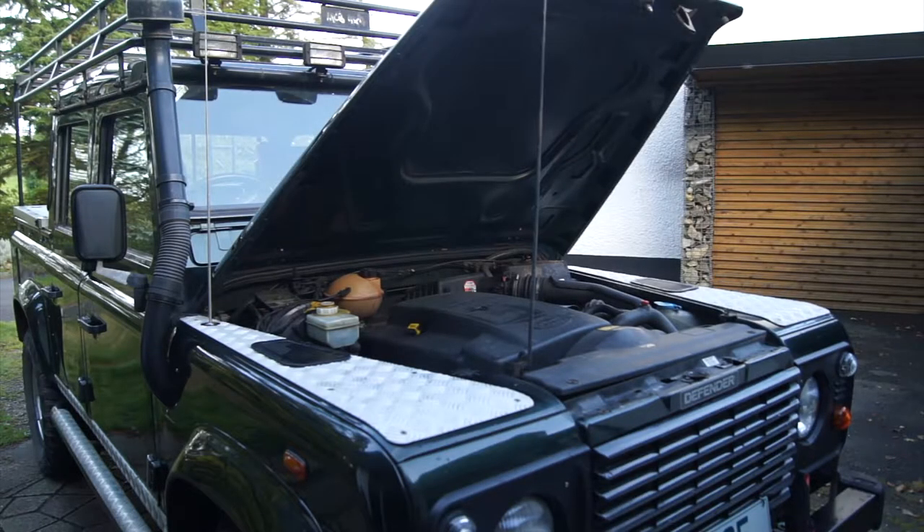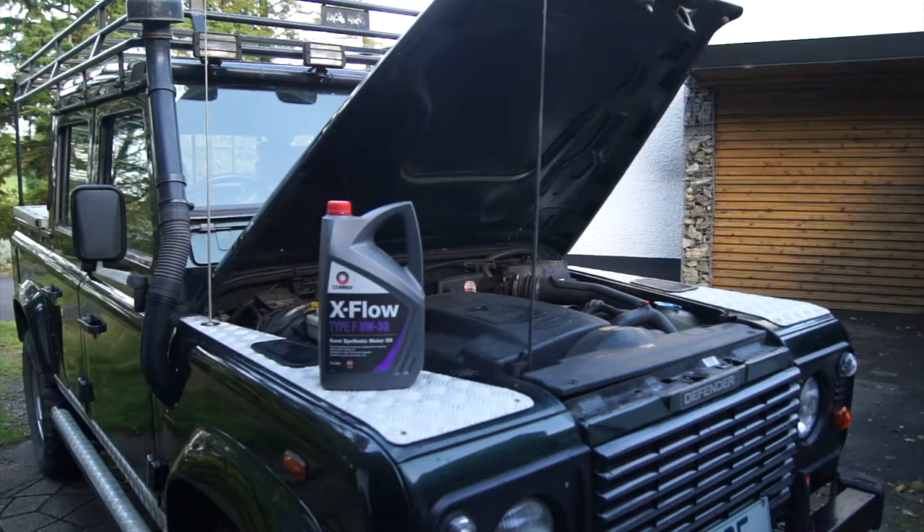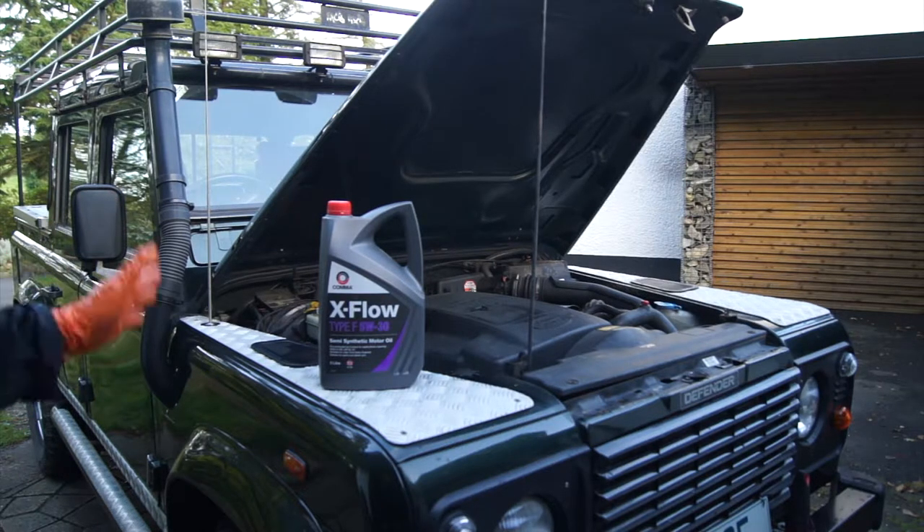You've done the checks underneath - checked everything is fine, checked the handbrake, done the engine bay checks, and the oil is now drained. So the next thing is filling the oil back up. I'm filling with 5W-30 semi-synthetic oil.